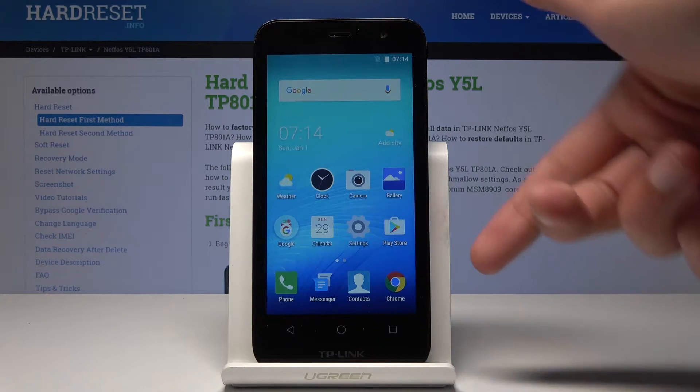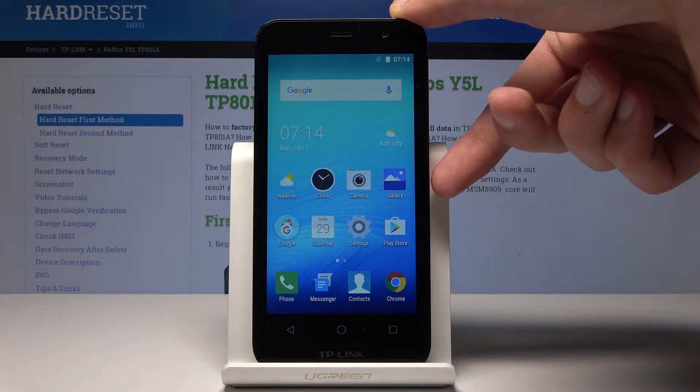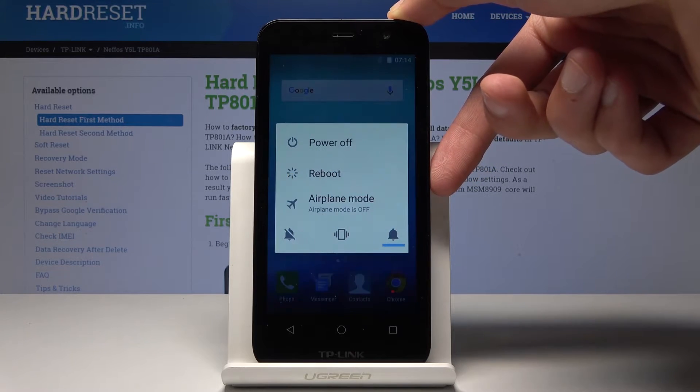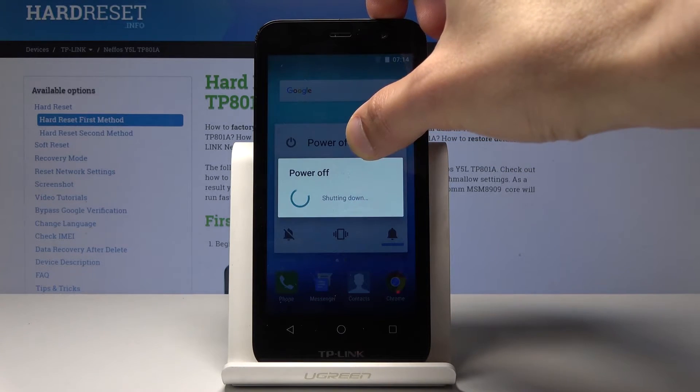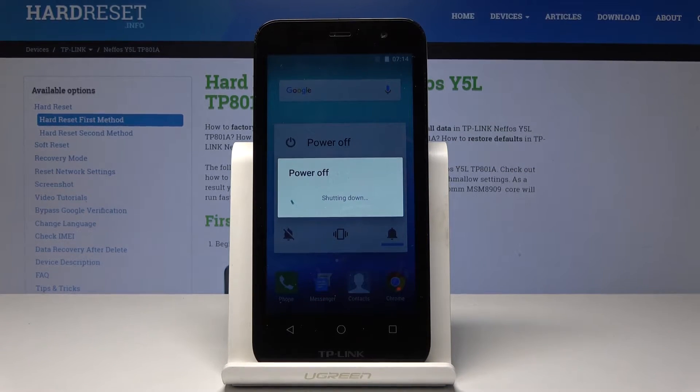So what we will need to do is hold the power key, which is right here, and once you see the power off option, hold it till the phone shuts off.